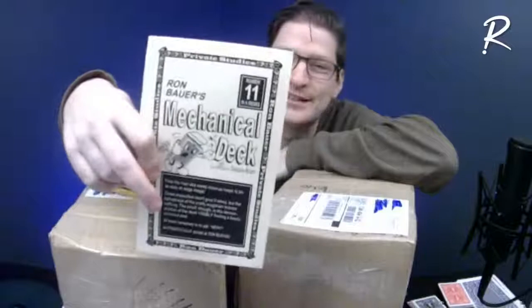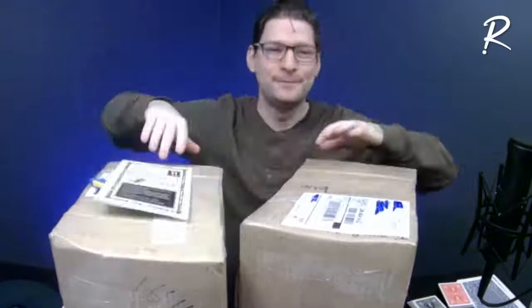It's so important when you're collecting magic books not to just acquire them — they're kind of useless unless you start reading them. I've already dug in and started reading what I got last week. This was one of the first ones I pulled out of the box, and it says quite clearly this is a review copy. So I thought it would be appropriate to give a mini review — this is Mechanical Deck by Ron Bauer. This whole private studies series from Ron Bauer gets a thumbs up from me.